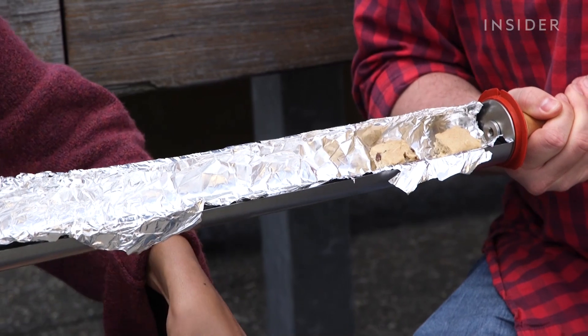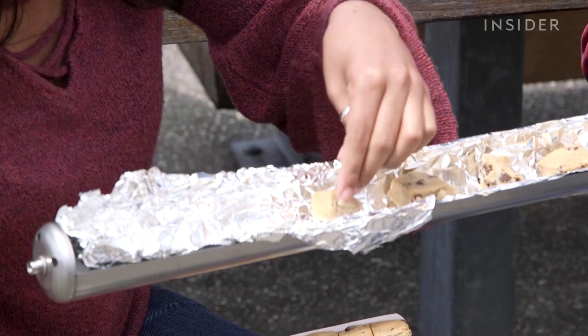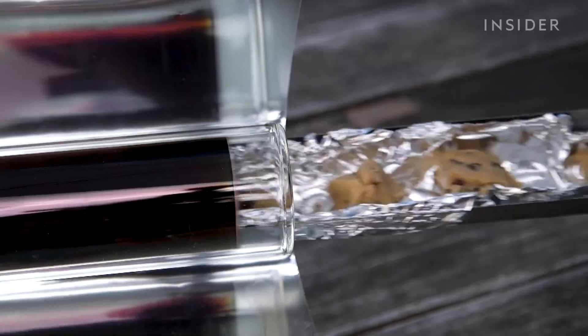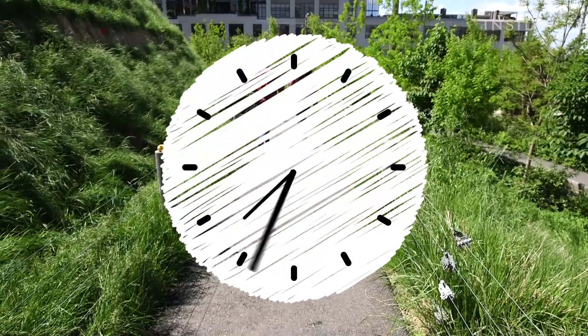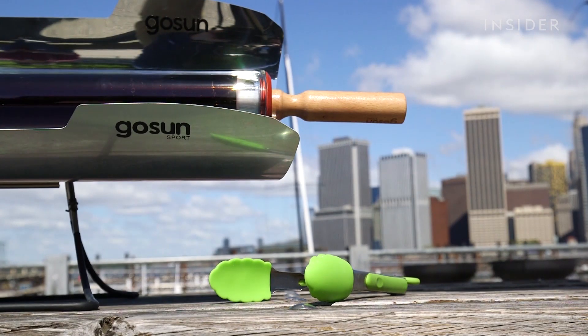Now we're at our third test — we're going to bake cookies. I honestly think it won't take long, maybe 10 minutes. The only thing is the clouds have moved in, so it'll slow things down. I'm nervous about what shape it'll take — I don't think it's going to become a circle. It's been 40 minutes since we put the cookies in the chamber, and I'm not sure if it's fully cooked yet. It's been a little cloudy, so that's part of the reason it's taken so long. Let's give it a shot.